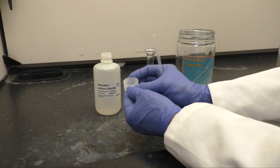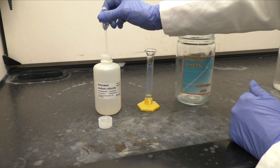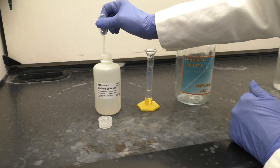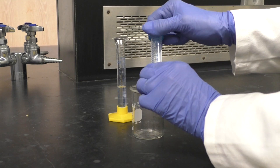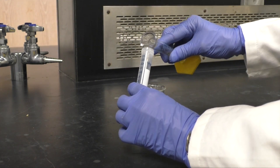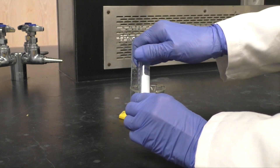Using your 10-milliliter graduated cylinder and a fresh transfer pipette, measure out 5 milliliters of saturated sodium chloride. Add it to the centrifuge tube and shake for 3 minutes.